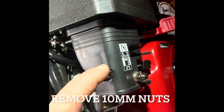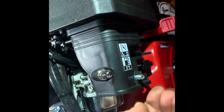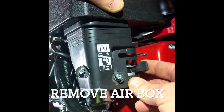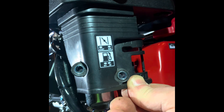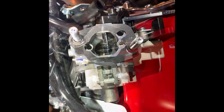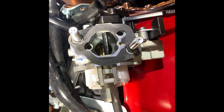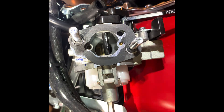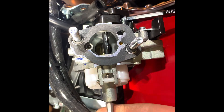Remove the two 10-millimeter nuts that hold the air box onto the carburetor. Move the fuel shut-off and choke to pull the whole air box off. Then find a thin flathead screwdriver to unscrew the jet — it's a 5/32nd — just find the groove in the jet. When you take it out, the emulsion tube may or may not drop out.